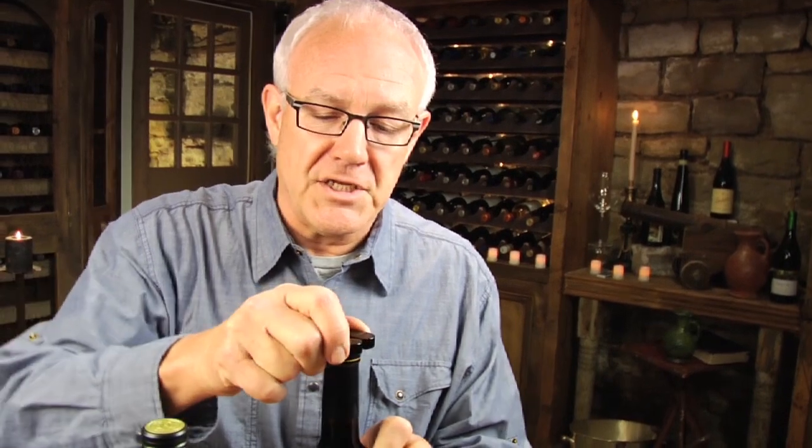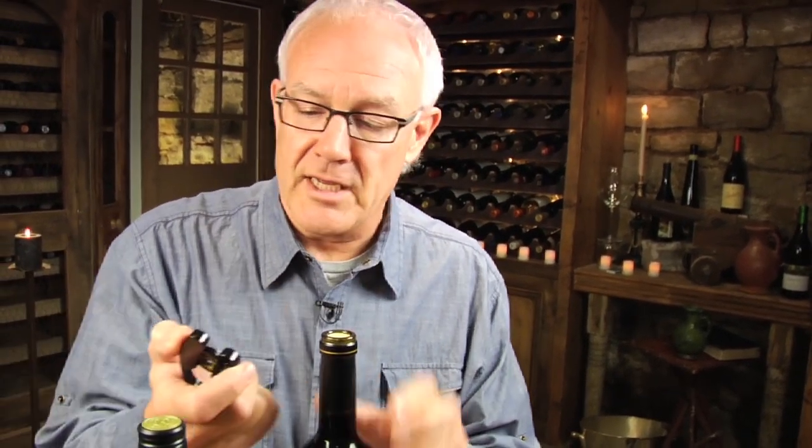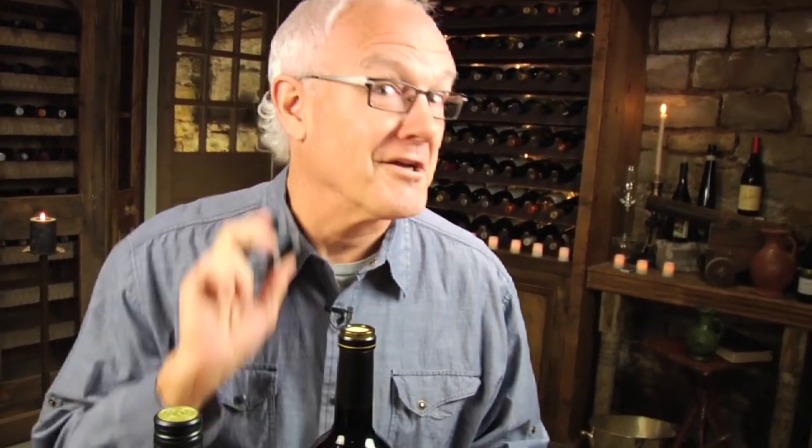I've got three corkscrews that I want to show you how to operate. The first thing you're going to need to do is remove a little bit of the top of the foil. I like to use this little gadget because it does a really nice clean job — I call it the foil moil because it just cuts off the tip.